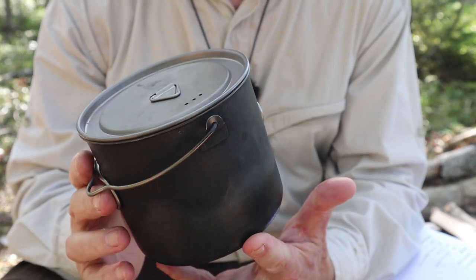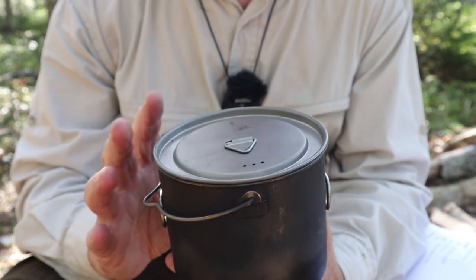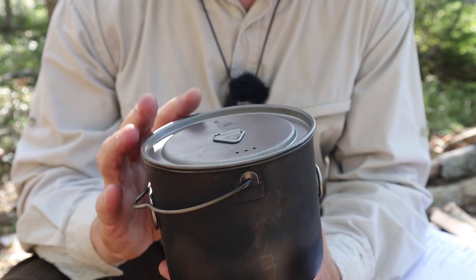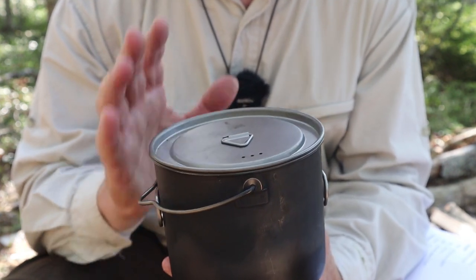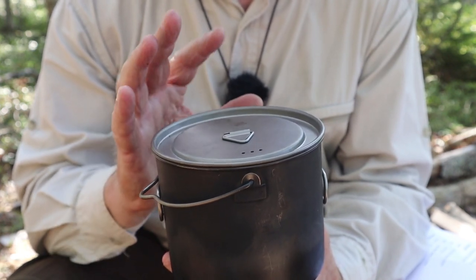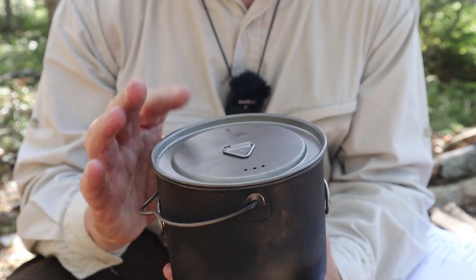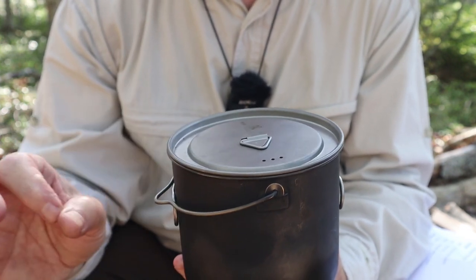What I thought I would do is just put this back in the pot that I carried into the woods today, take it out, assemble it, and give you a few specifications as we go. Then, of course, I'll set it up to cook my lunch with. Everything I need is inside of this 900 milliliter Tom Shoe titanium pot, minus the alcohol.